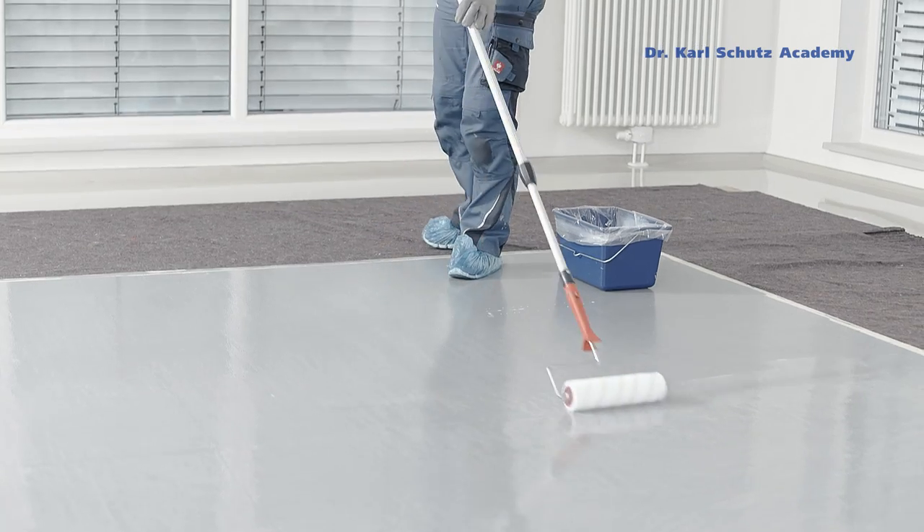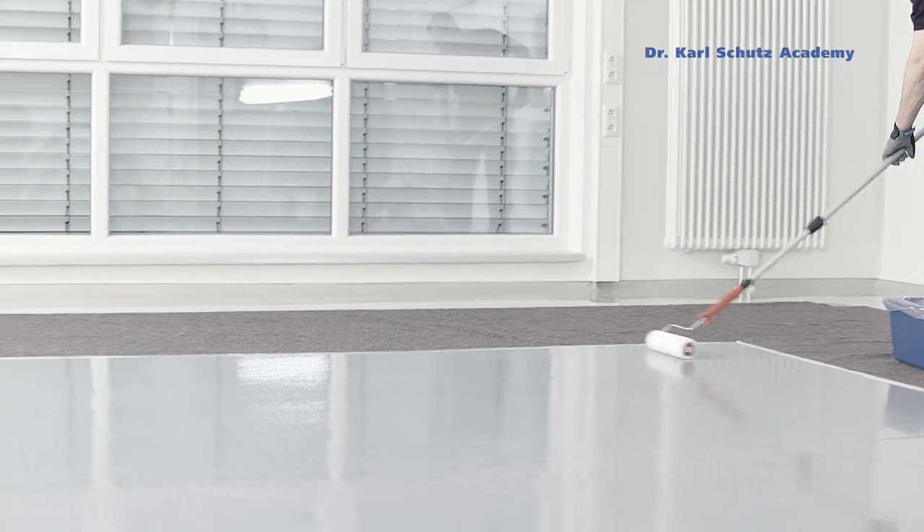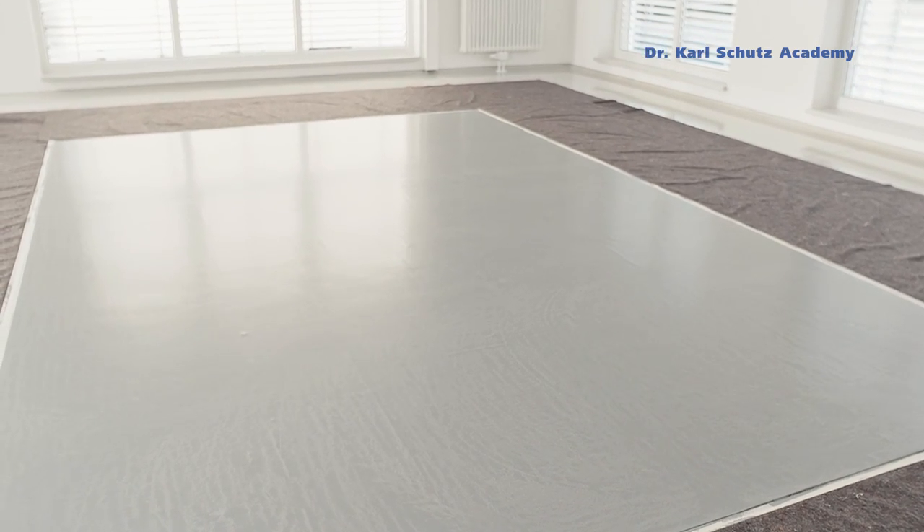The last coat of sealer should have hardened about 12 hours after drying, before it can be walked on carefully. The floor has now been redesigned and sealed.